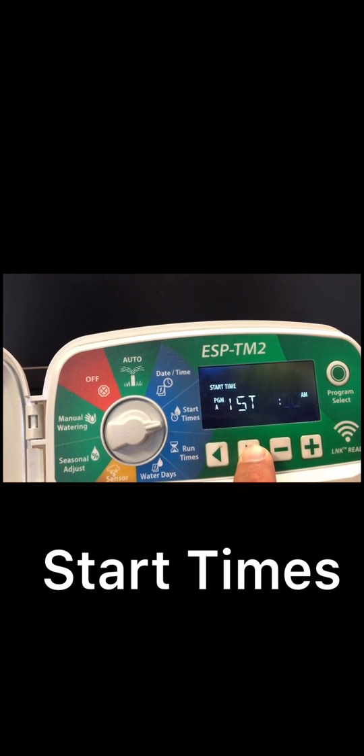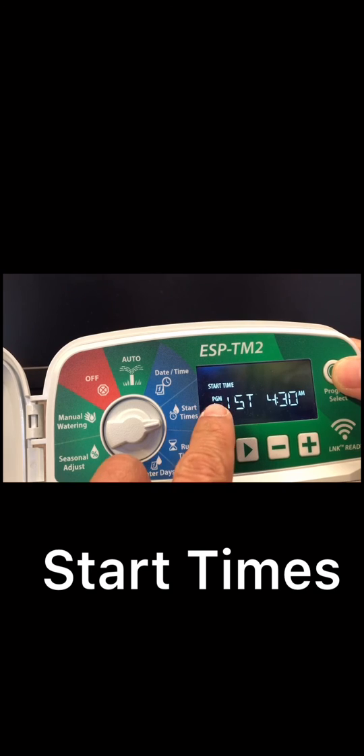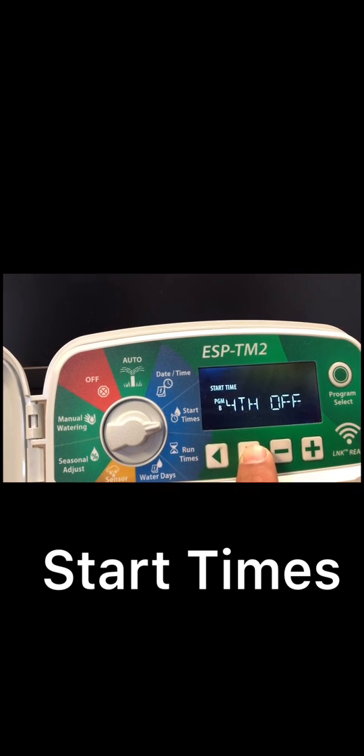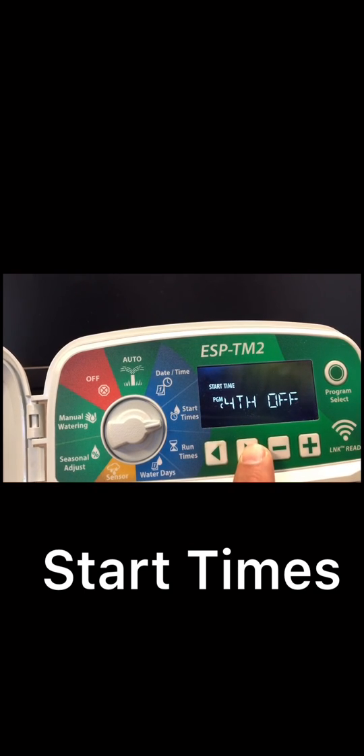Double check that you don't have a second start time active — second is off, third is off. You can also check the other programs by pressing the program button: program B first start time is off, program C first start time is off. We only have one start time at 4:30 AM on program A.